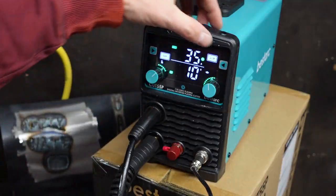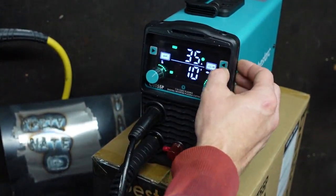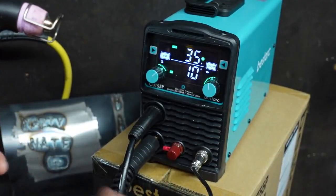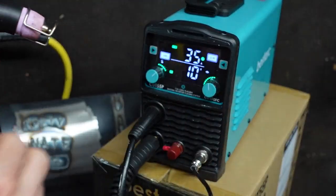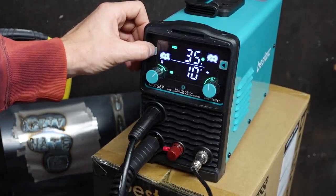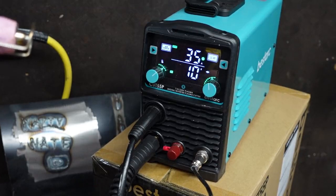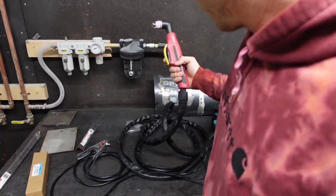It has a 2T and 4T button. 4T means you push the trigger, let go, and it continues to cut — push the trigger again to stop. I like to keep it on 2T, which means you hold the trigger down while cutting. There's also a button to check your airflow — push it and look at your regulator. I bumped it up to approximately 40 PSI, then go back to cut and it stops flowing air.